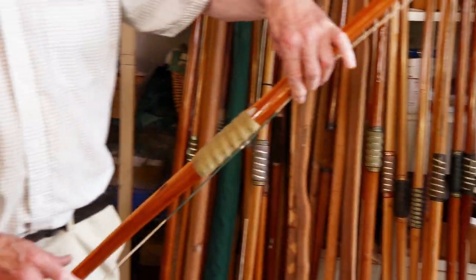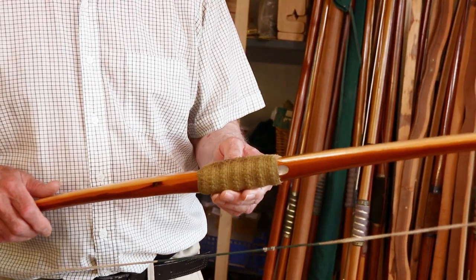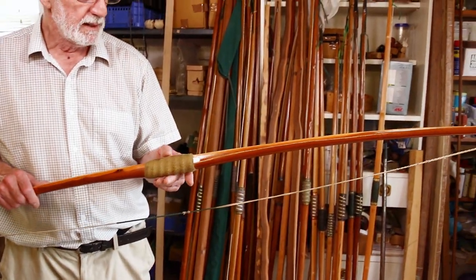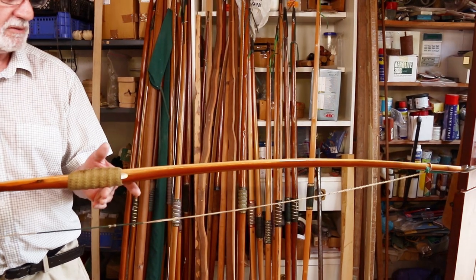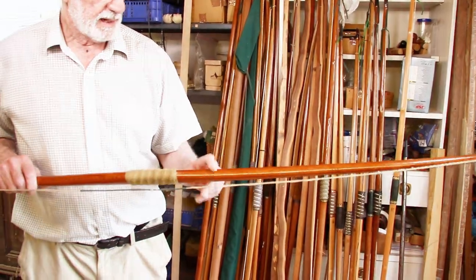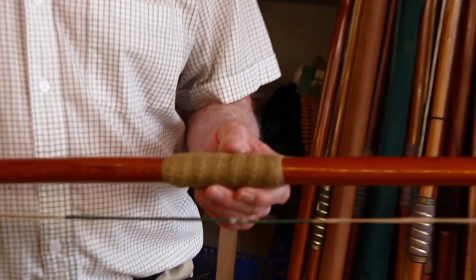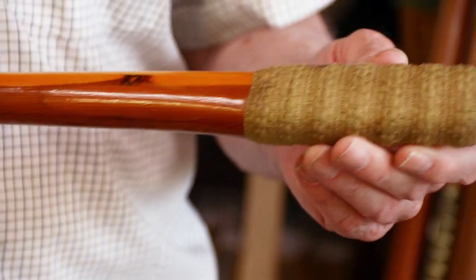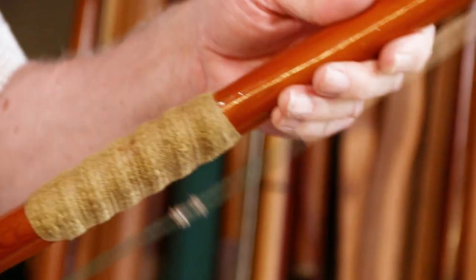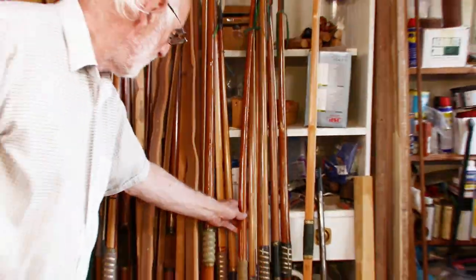That one was also my wife's — 45 pound at 28 — which she's used for a long time and won a lot of competitions with. It's now been sort of pensioned off. Hickory back and English yew for the rest of it. She's won a lot of competitions with that, including quite a lot of flight competitions, so it's stood the test of time.